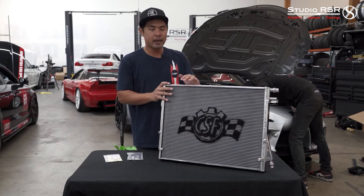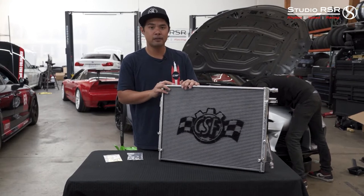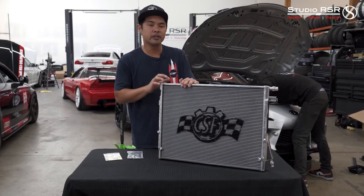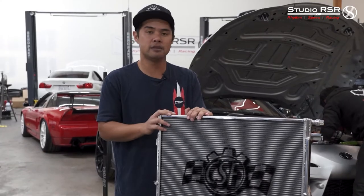But finally they've got a big batch of stock. Mine came in. We're going to install it today and talk about how this radiator can make a huge difference on how the B58 runs on track and on a daily basis.